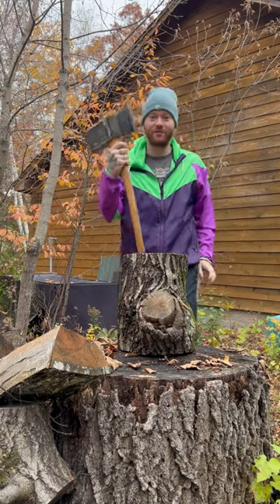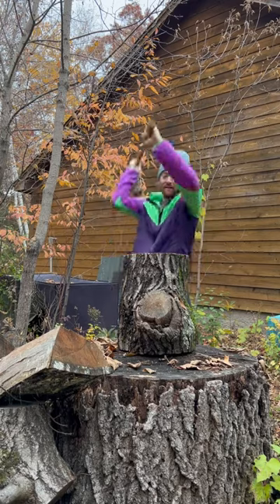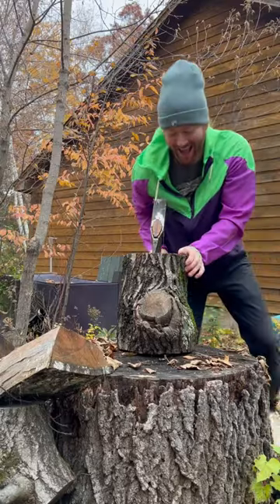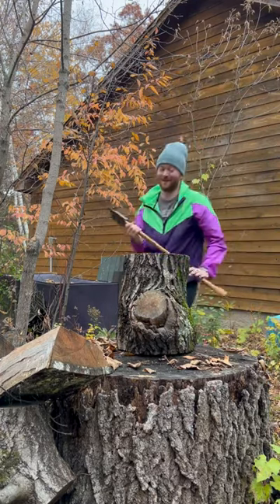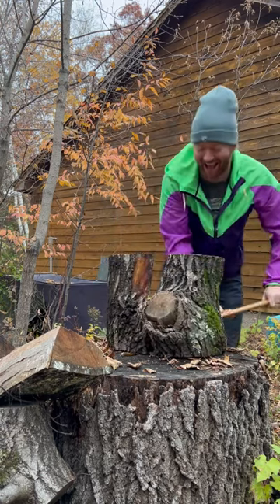I want to put this to the test, so here we go. I already cracked right through it — not a very big swing either. Oh my goodness!